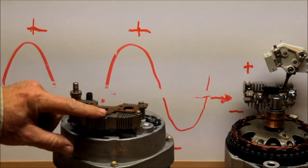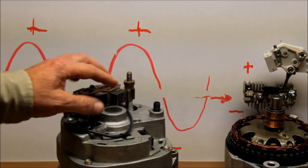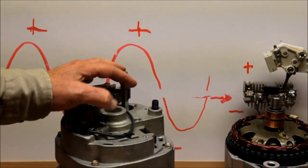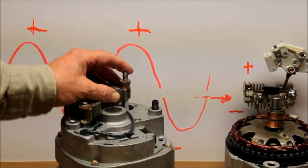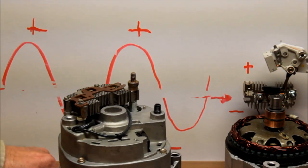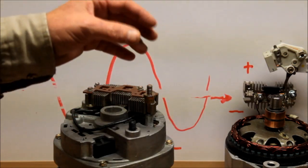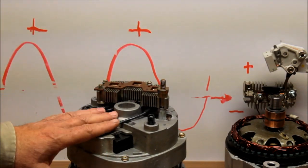This dual rectifier dumps its ground right into the rear case. If you put a bolt in here and run it over to your ground — if you don't do that, what happens is the negative energy has to go through the through-bolts into the front housing, through the front housing bracket, through all kinds of motor parts, and then finally make its way to the ground cable to get up to the battery.